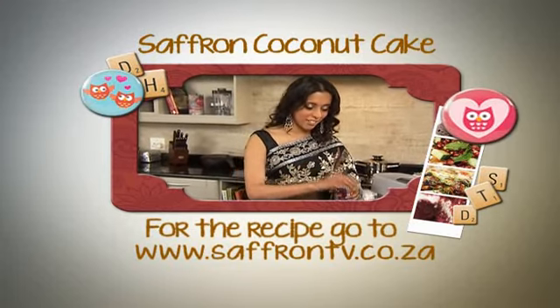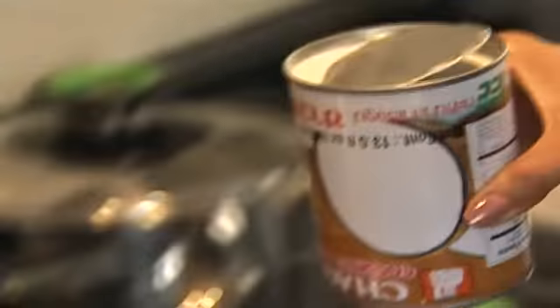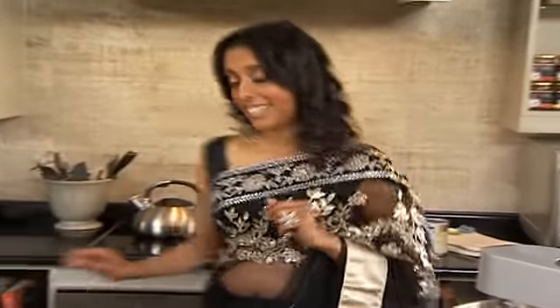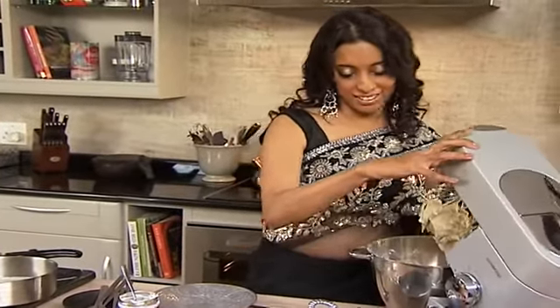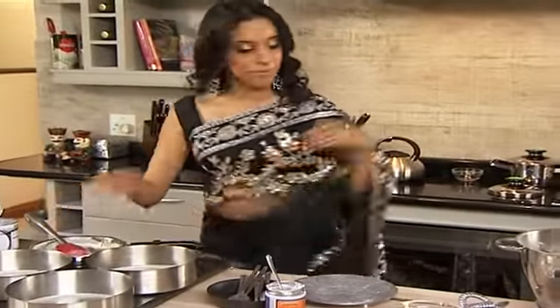Now while that's going I'm going to prepare the saffron. Pop that into a warm pan, shake it about. Next in goes some coconut milk — just a tiny bit. Swirl that around; you're not going to heat up all that coconut milk. Now let that cool down slightly. The remaining coconut milk goes into the mixer on a low speed. Now let's pour the saffron cream into the pan — a little bit like custard.